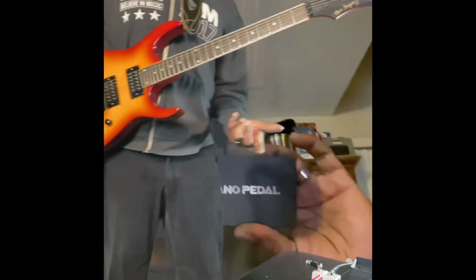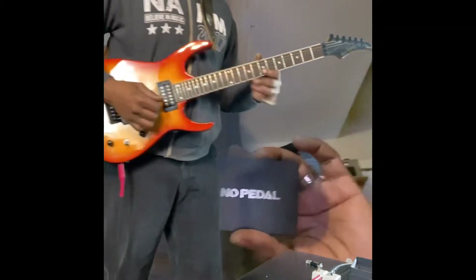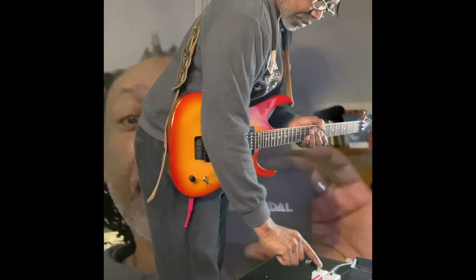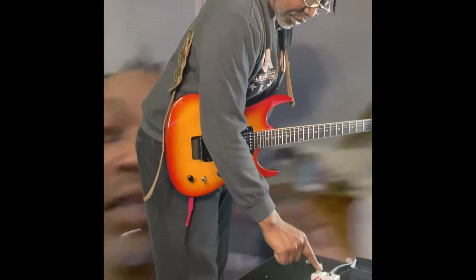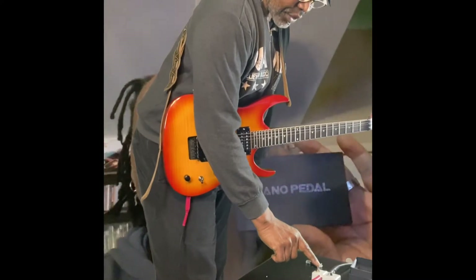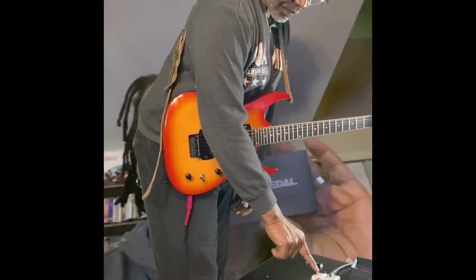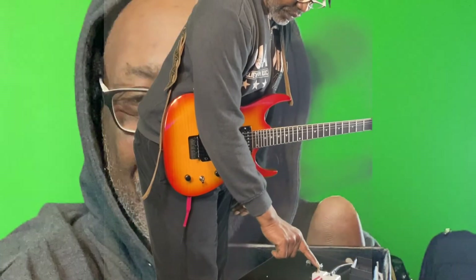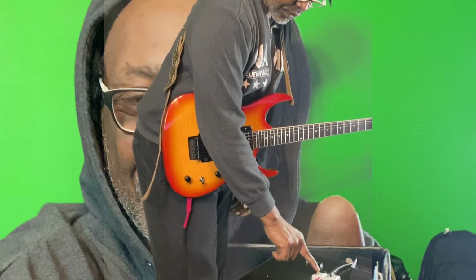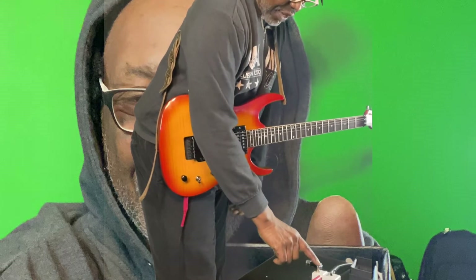This is some stuff I had already on there, but I want to take that off. So what I do is hit the red button and just hold it. Now I should have nothing. Now we record.